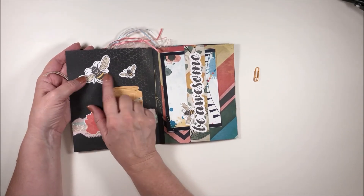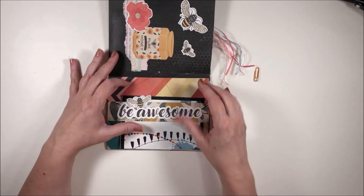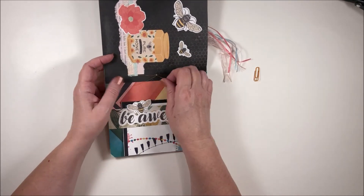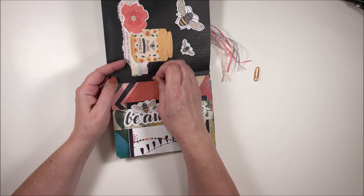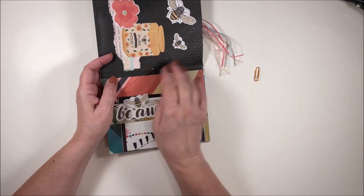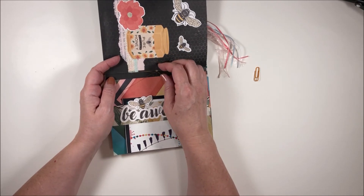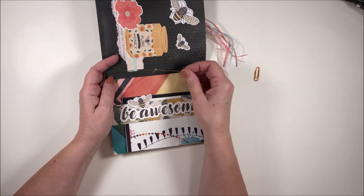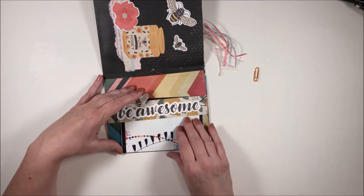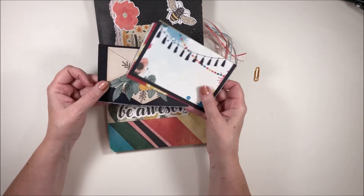Those bees are great — 'be awesome.' So she made this book — this could be the embellishment book; it might not be the flip book, I'm not exactly sure. It's bound with this gold, fine gold thread, and that's really neat looking, it just looks really cool. Some more journaling cards — I like that.